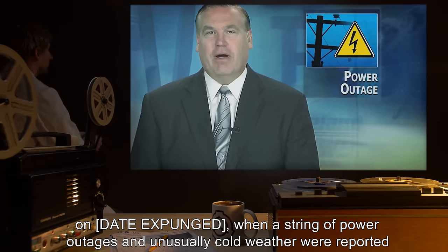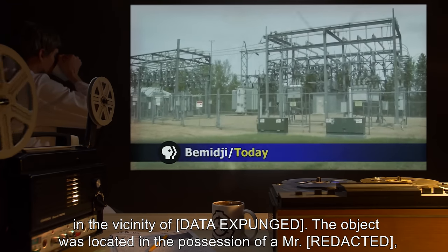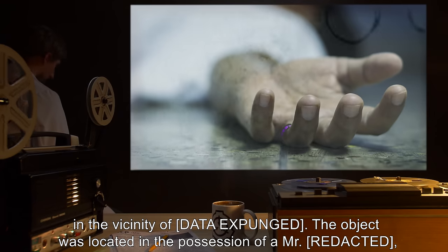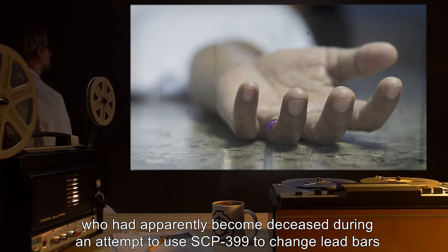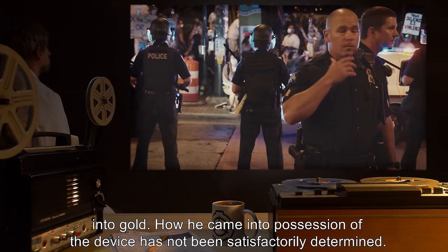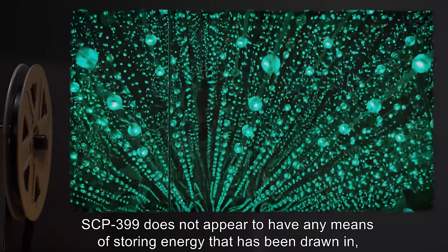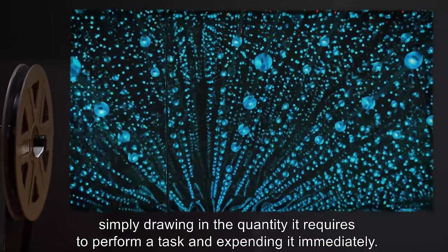SCP-399 came to the Foundation's attention on [data expunged] when a string of power outages and unusually cold weather were reported in the vicinity of [data expunged]. The object was located in the possession of a Mr. [data expunged], who had apparently become deceased during an attempt to use SCP-399 to change lead bars into gold. How he came into possession of the device has not been satisfactorily determined.